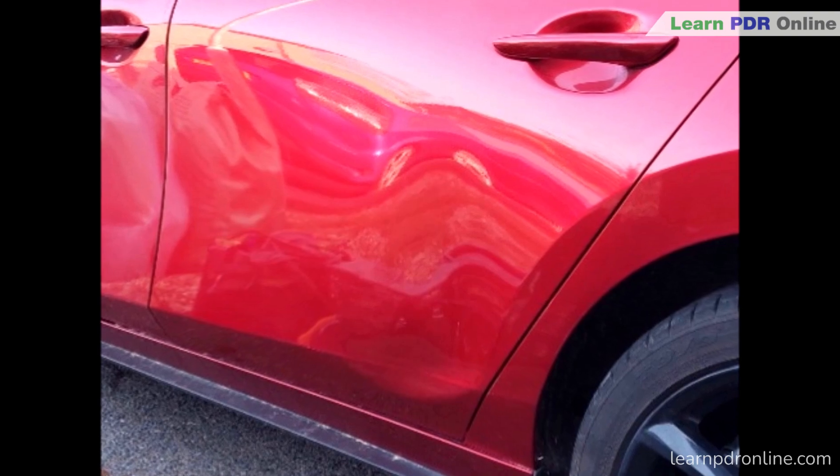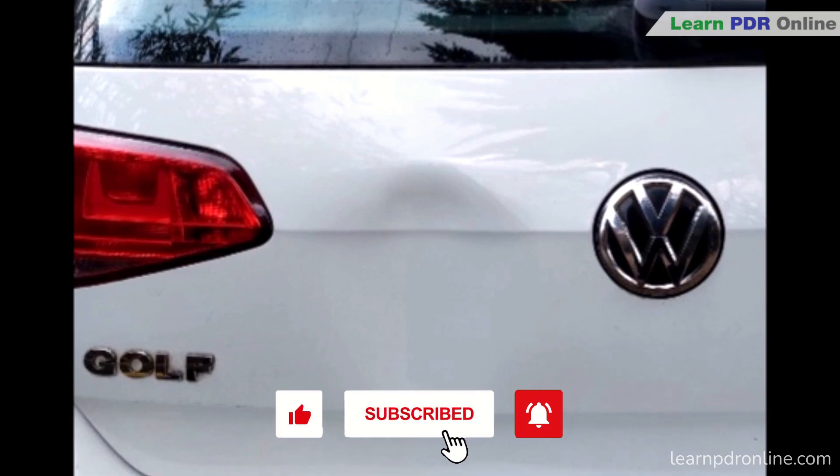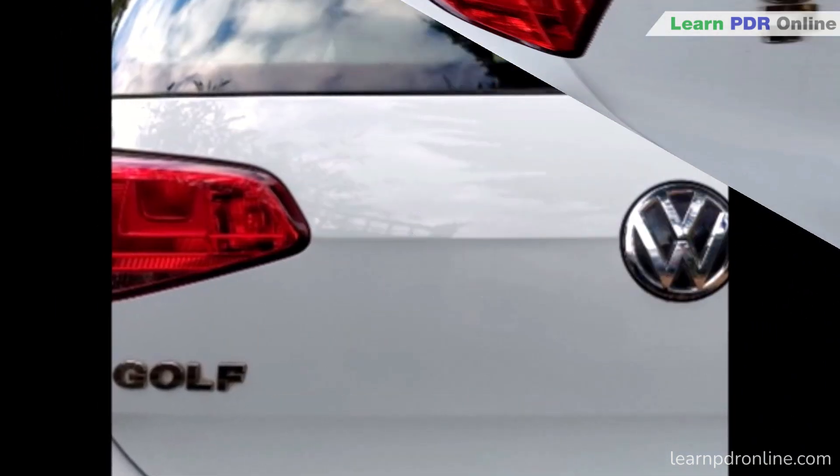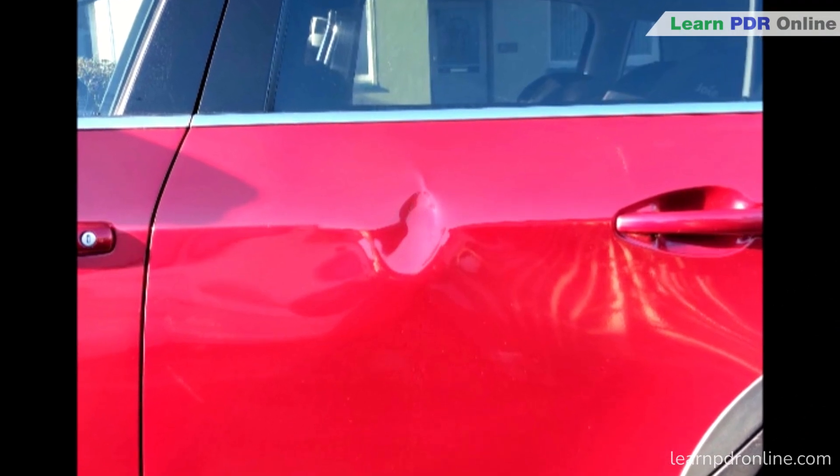I really hope you've enjoyed today's video. As always, don't forget to give us the thumbs up if you have. You can subscribe to the channel, and for any PDR training check out LearnPDROnline.com. That's it for me for now, so I'll see you in the next one.